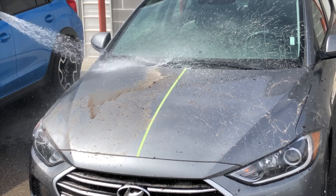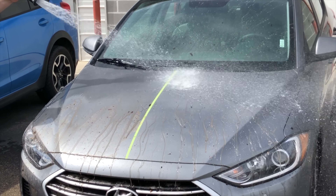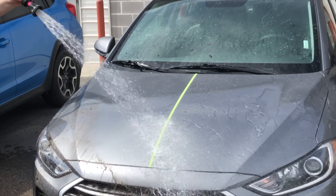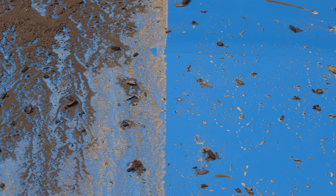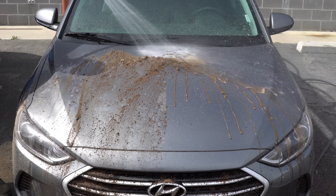If you've followed the ceramic coating craze lately, you may hear claims like these coatings completely preventing scratches and rock chips, or that you'll never need to wash your car again. Not exactly accurate, but that's not to take away from the very real benefits that these coatings provide, like the ease of maintaining your paint's cleanliness.